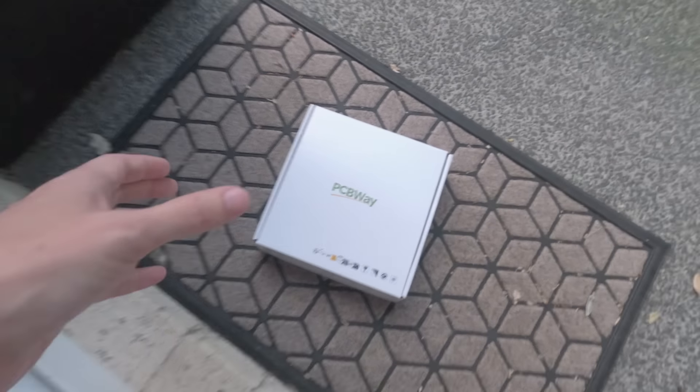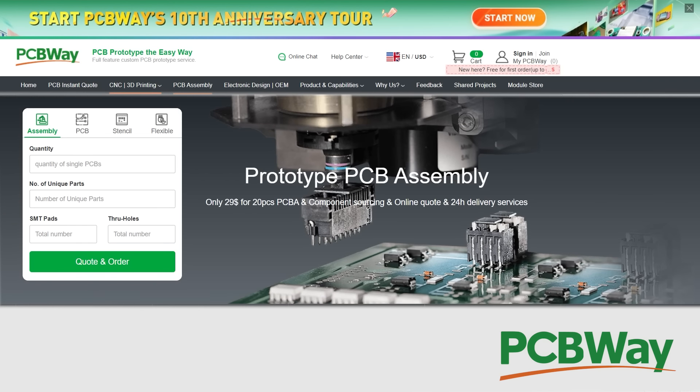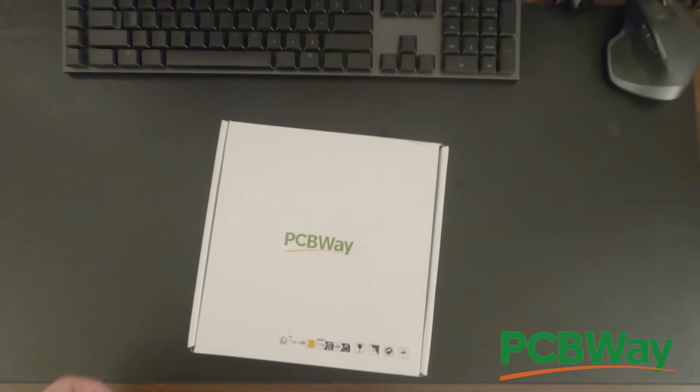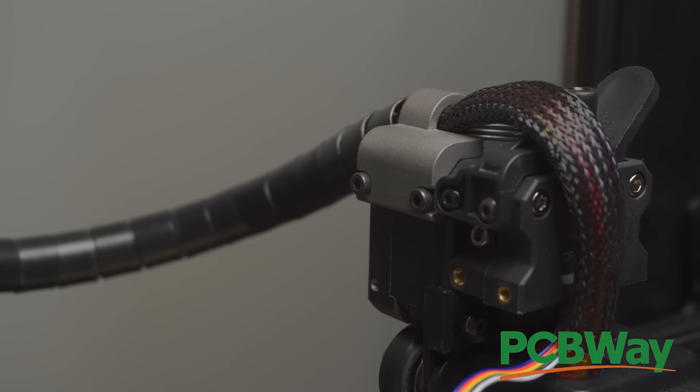Thanks to PCBWay for sponsoring my silly little videos. They've got you covered for 3D printing, injection molding, CNC machining, and custom PCB assembly from just $29. I personally have used them for printing different materials, and my favorite thing is getting stuff printed in metals like aluminium and titanium. Thanks PCBWay.